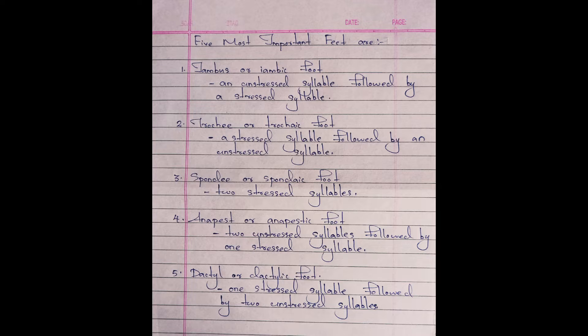According to the sequence of stressed and unstressed syllables, the line of a poem can be divided into feet. There are five most important feet in poetry. So let us learn those five feet in poetry.